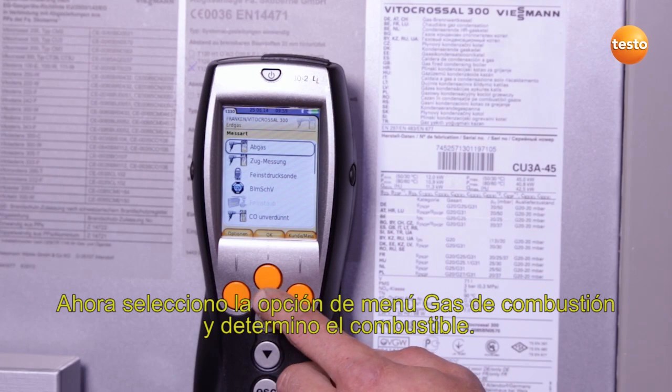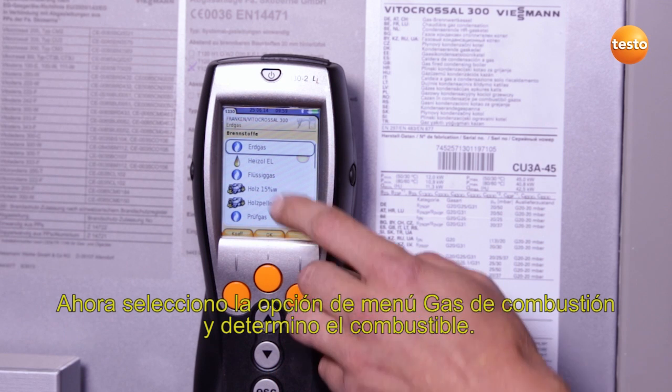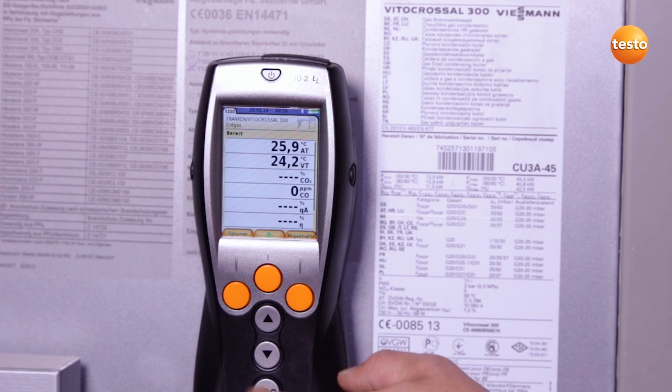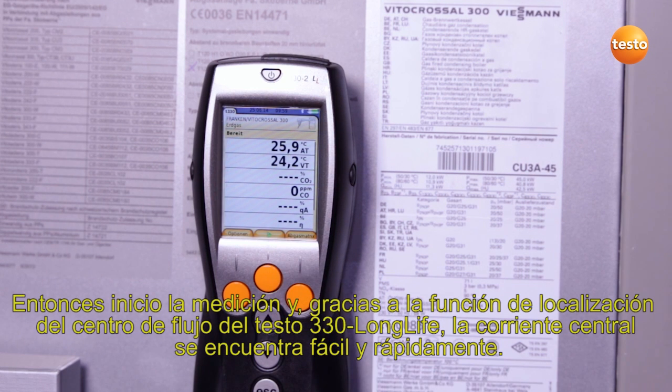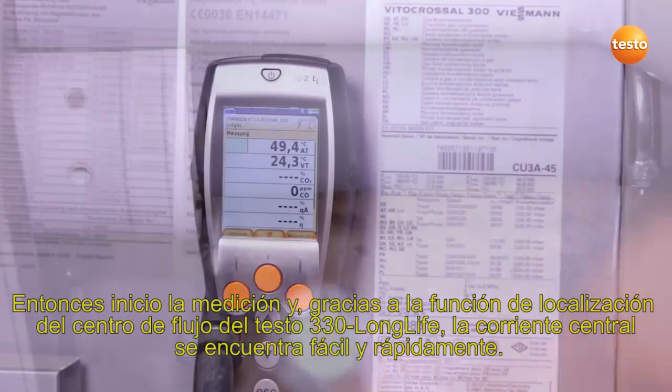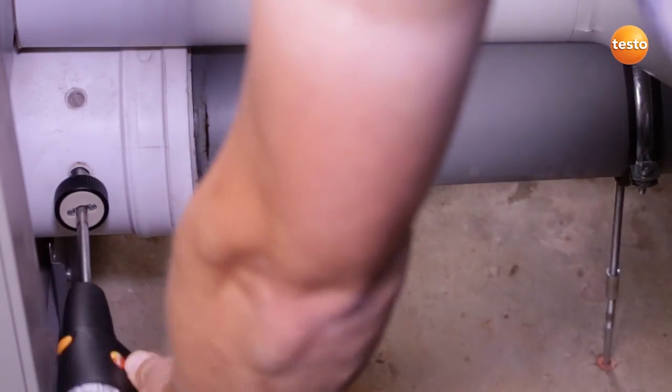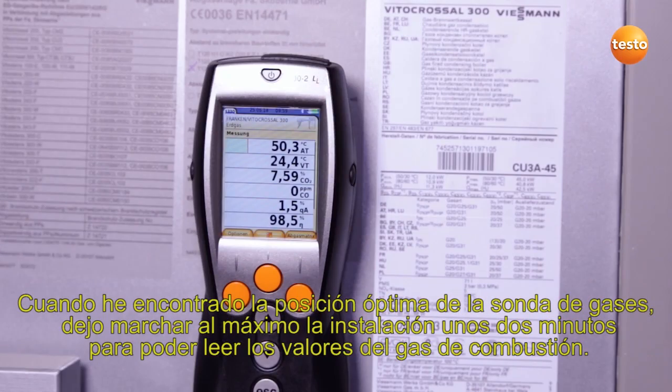I now select the menu item flue gas and select the fuel, in this case natural gas. I then start the measurement and thanks to the core flow function in the Testo 330 Longlife, the core flow is quickly and easily located. Once I've found the optimum position for the flue gas probe, I allow the system to run for about two minutes at full load in order to then take over the flue gas values.